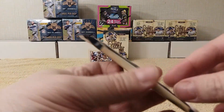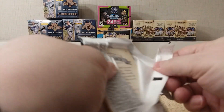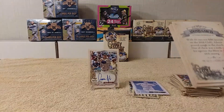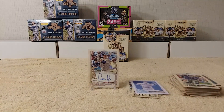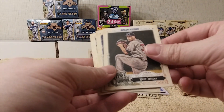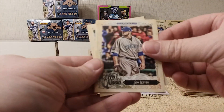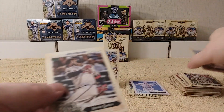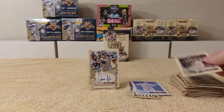Last pack — don't need any more mojo because I got mojo right there. Let's see here: Yadier Molina, Matt Wieters, Jose Bautista, John Lester, Hank Aaron — that's pretty cool — and Adonis Garcia. Man, a lot of those Atlanta Braves in that pack.